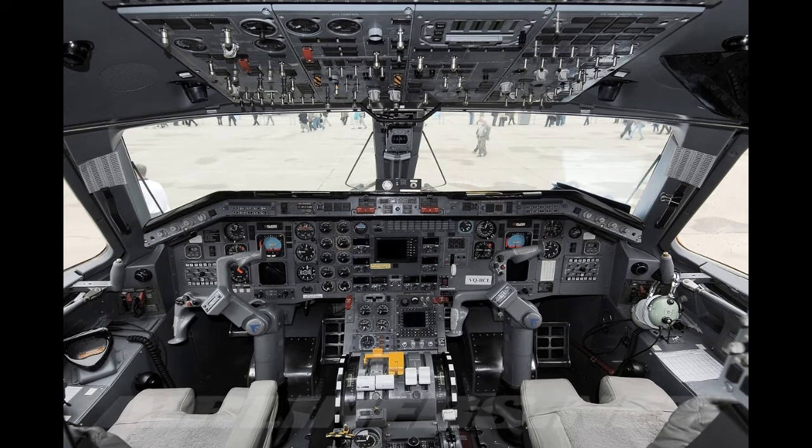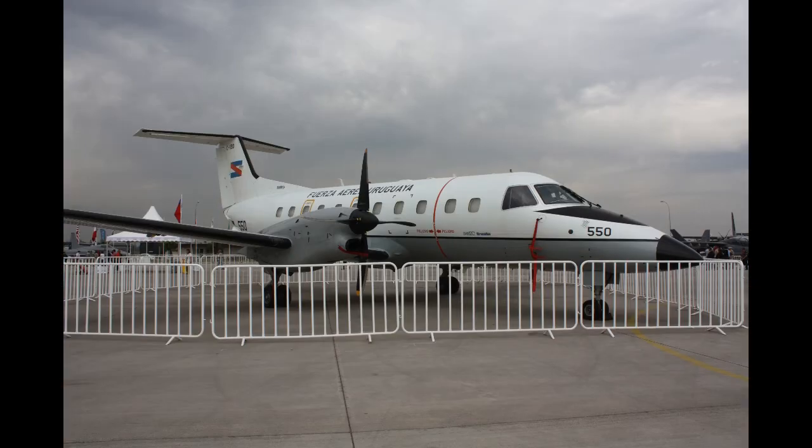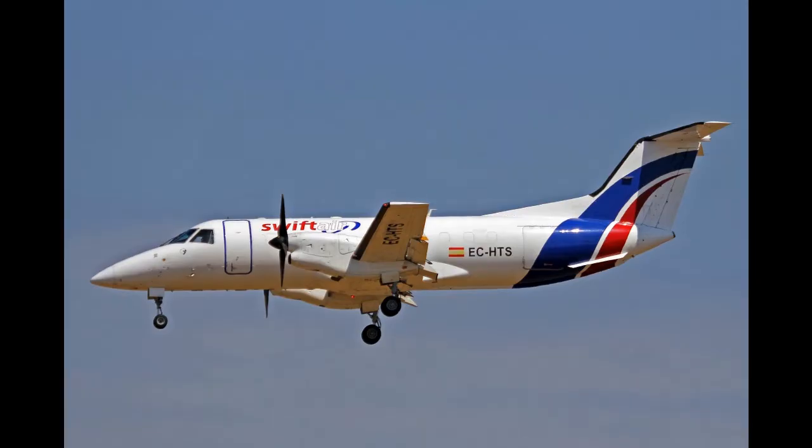On the 27th of July 1983, the PW-115 powered EMB-120 prototype performed its maiden flight. The type was able to rapidly attract interest from numerous regional airlines, particularly those based in the United States. Its size, speed, and ceiling enabled faster and more direct services to be flown around the US and Europe in comparison to similar aircraft. During October 1985, the first aircraft entered service with Atlantic Southeast Airlines.